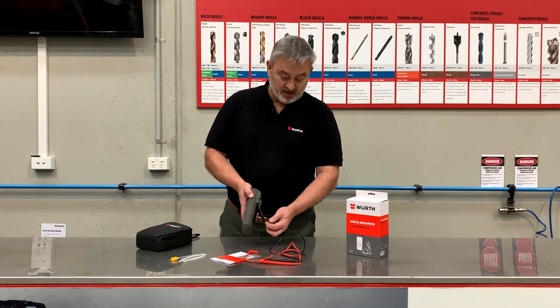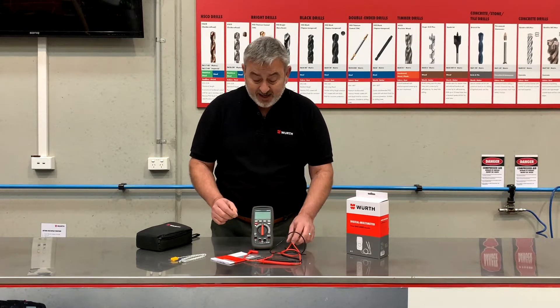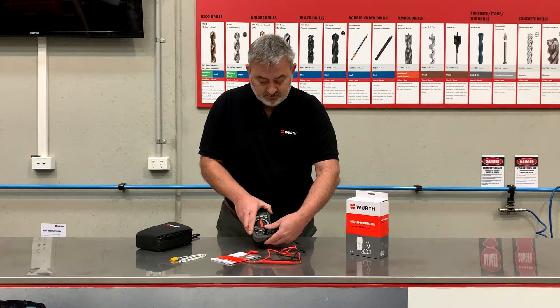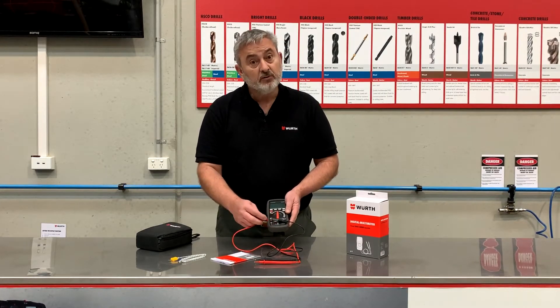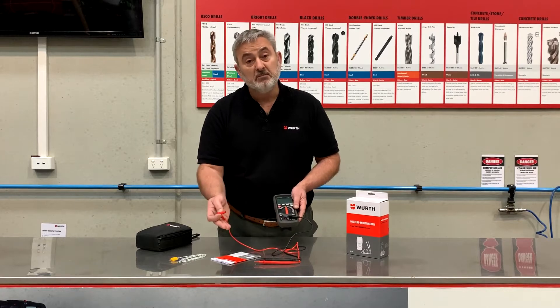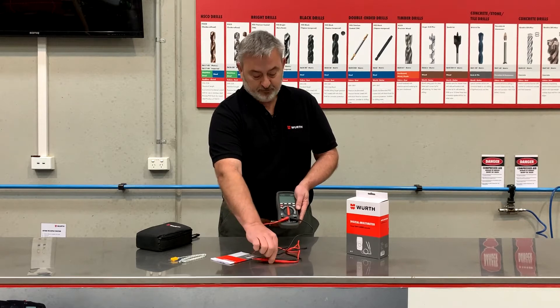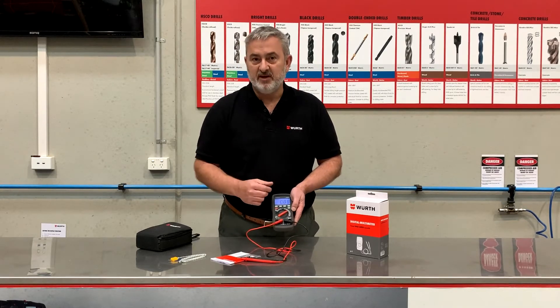The multimeter comes with a stand so you can stand it up. Let's now connect up the leads and have a look. We have black common and then we have the red, which can go in one of two spots depending on whether we want to check milliamps or we want to do amps, volts, things like that. So in we go. We then turn it to whichever function we need and we test.